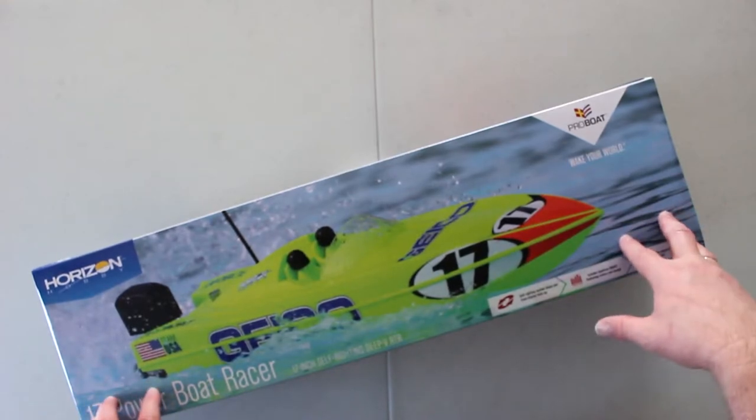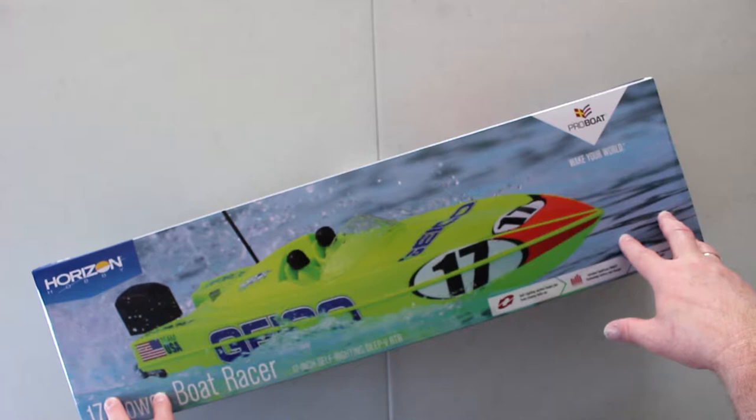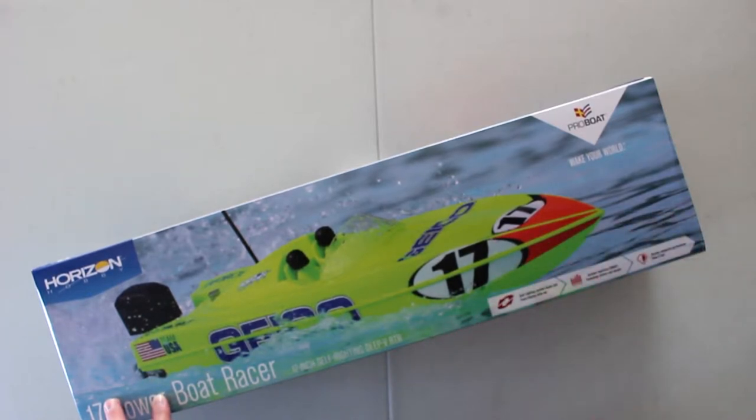It's not really the time to run boats right now — it is dead winter here — but I want to be prepared when summer comes back so I'm able to hit the water and have fun with the boats. Let's open it and see what's inside.